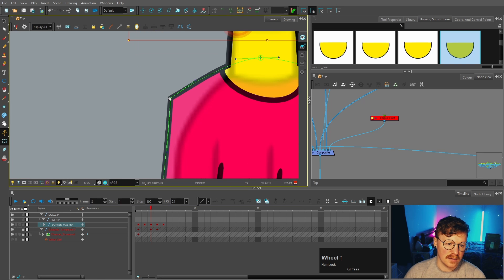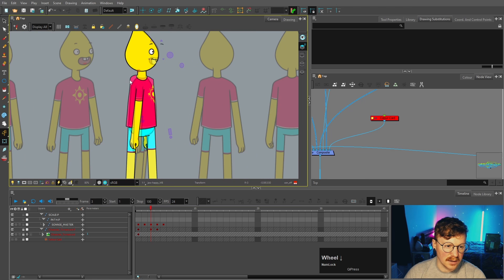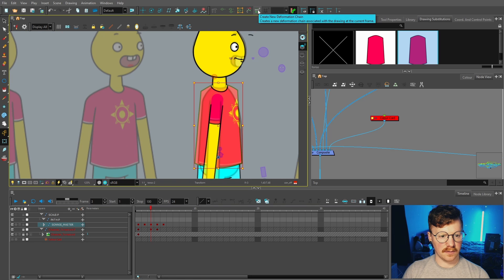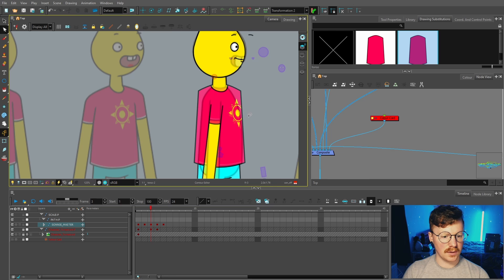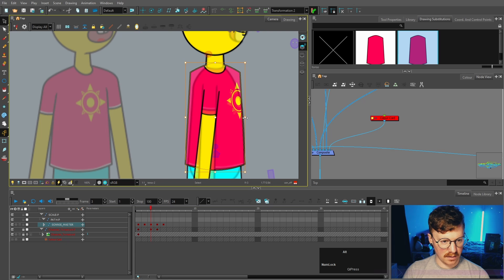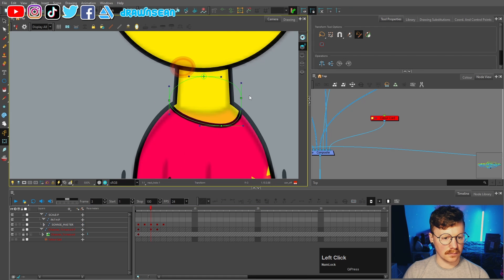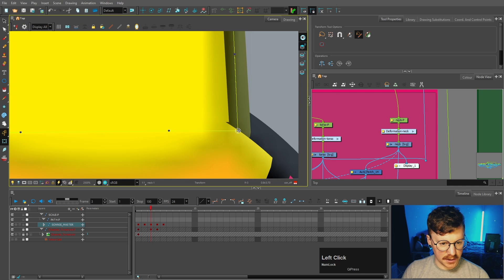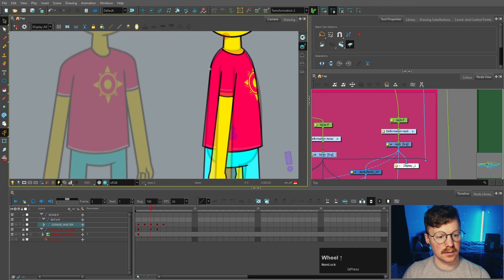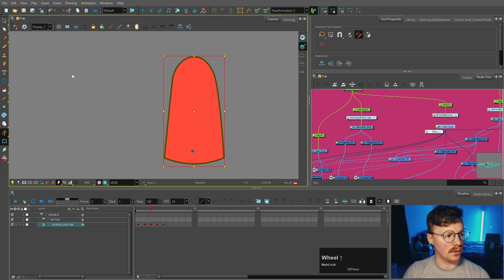Now there's an issue: the torso is angular, and if I try to straighten it out using the deformers it's going to look weird. So we're going to make a new substitution with Ctrl+Shift+B and a new deformation chain for it. I'll go to the select tool, select all the torso and bring it down to make it thinner, then manipulate the contour points to match the shape. I'll deform this neck and move that down so we don't have a break. That's the body shape we want, and we don't even need that overlay anymore since the arm is in front.